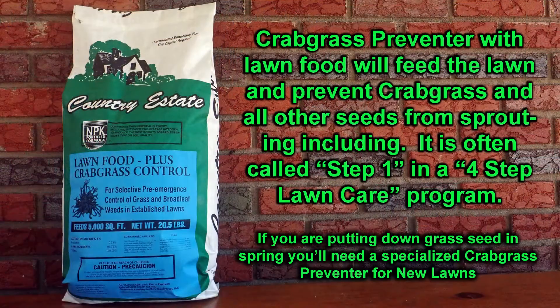Usually it's mixed like this with a lawn food, so when you're putting your crabgrass preventer down, you're also applying the first feeding of the year. In fact, lawn food with crabgrass preventer is commonly referred to as Step 1 in four-step lawn care programs. But there's always a lot of confusion about when to put it down.